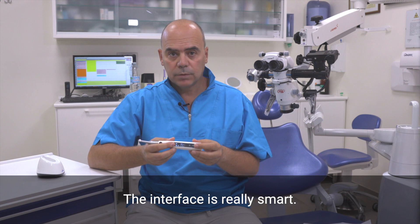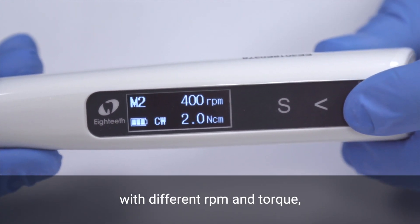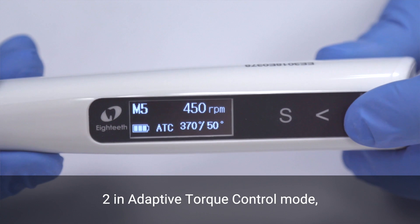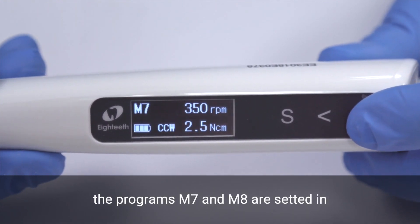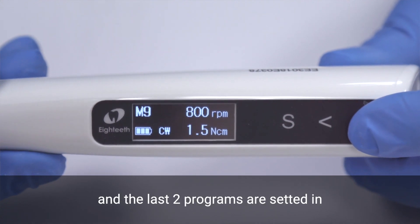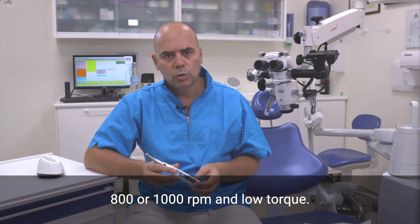The interface is really smart. Immediately after switching on, 10 memory programs are available: two with clockwise continuous rotation with different rpm and torque, two in reciprocating motion, two in adaptive torque control mode. Programs M7 and M8 are set in counterclockwise continuous rotation with different rpm and torque, and the last two programs are set in clockwise continuous rotation with high speed of 800 or 1000 rpm and low torque.